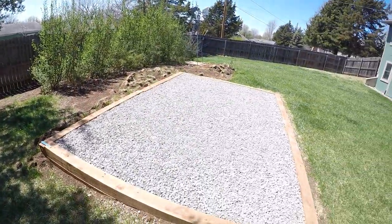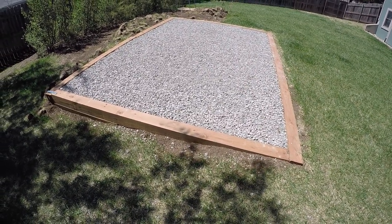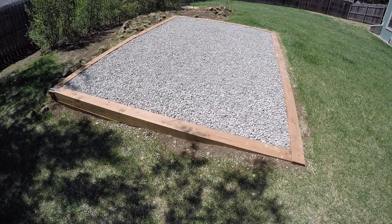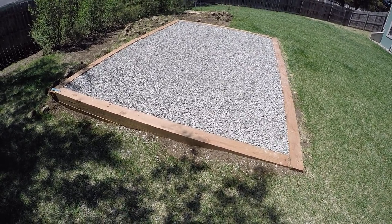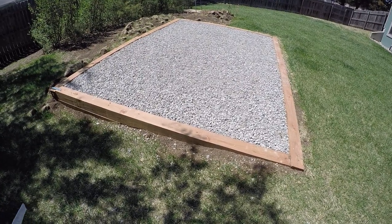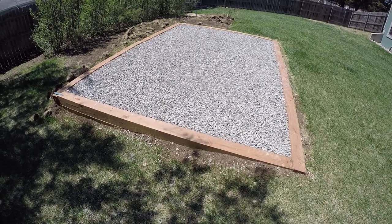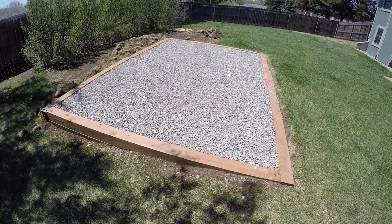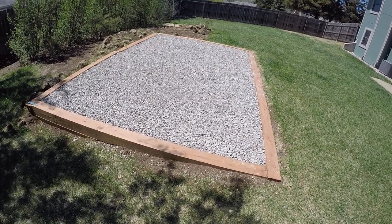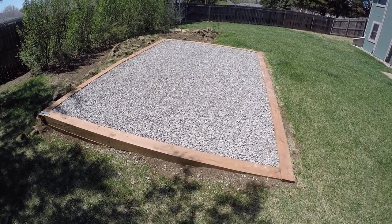When you go to your local quarry, make sure they have a loader with a scale on it. I went to one quarry that didn't have one — they loaded my trailer and I was way overloaded. At the other quarry, with the scale on the loader, they got me close to 3,000 pounds each time, and I felt safe getting that load home on the trailer.